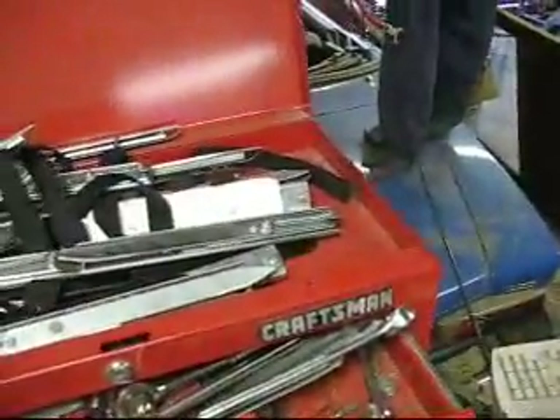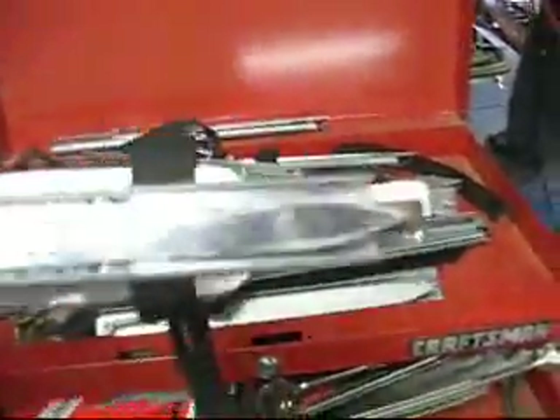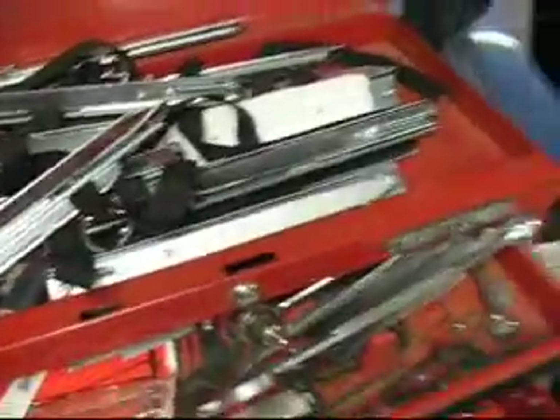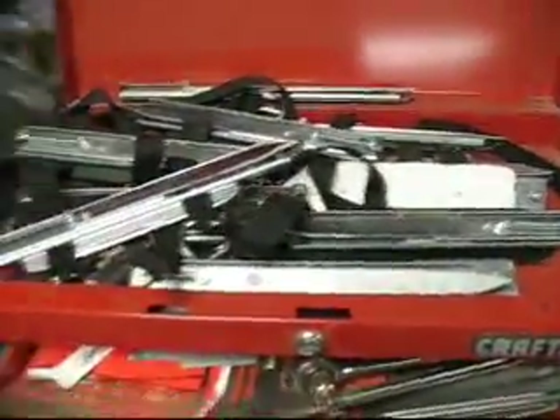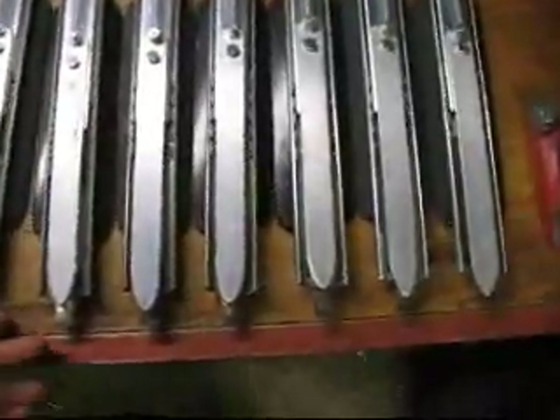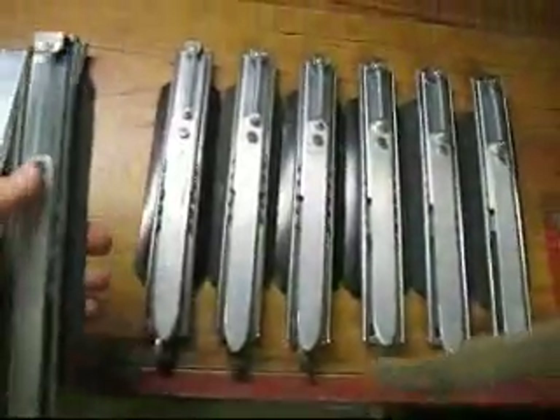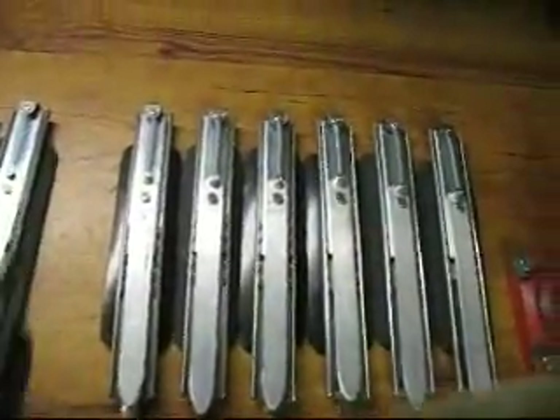Yeah, they're shiny. This one's got a chrome spray paint mount on it. But yeah, they're just kind of like the pile of blades that I didn't sell. These are the newer ones that are just kind of more uniform — they all work the same.